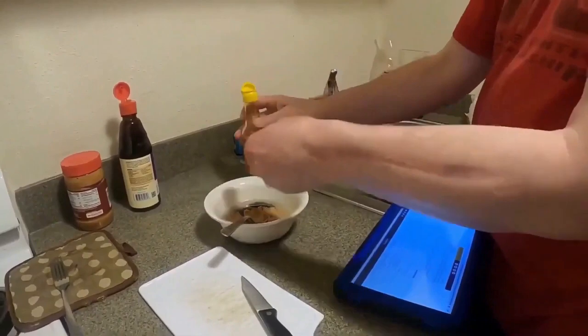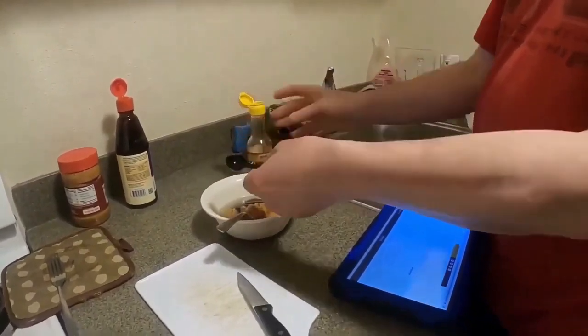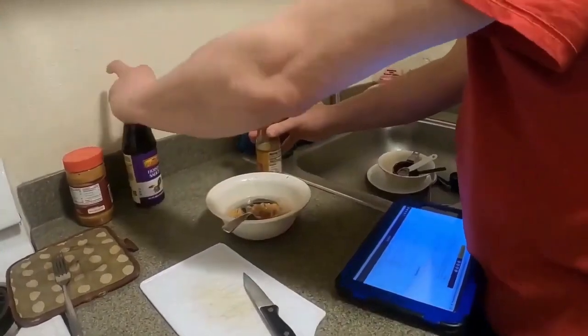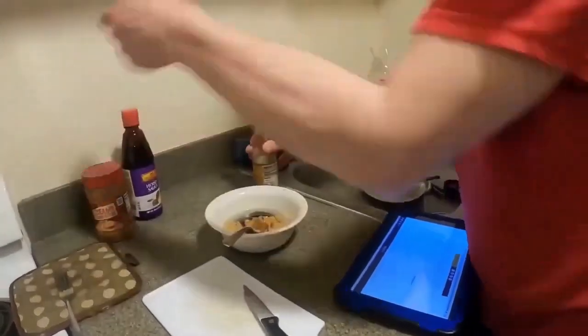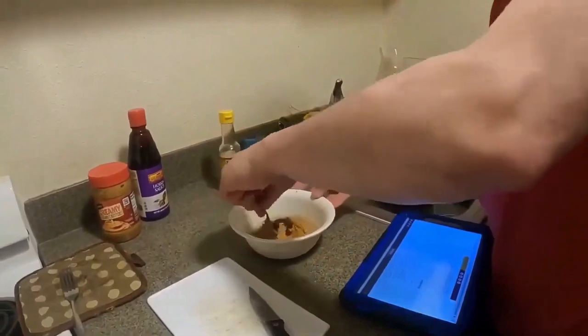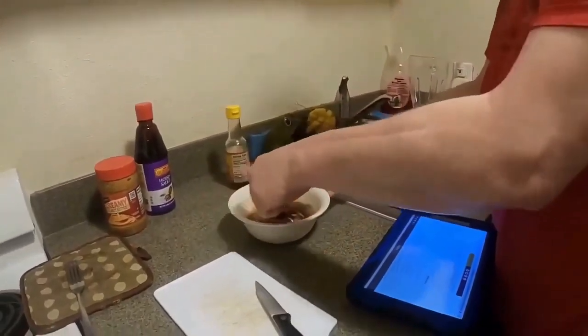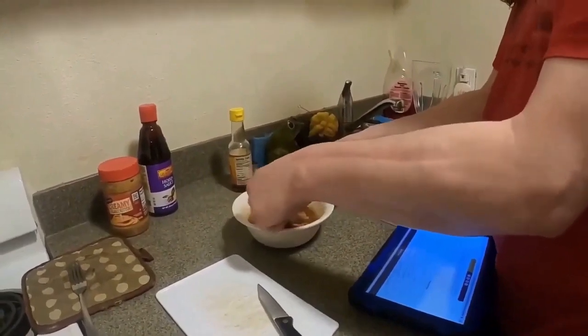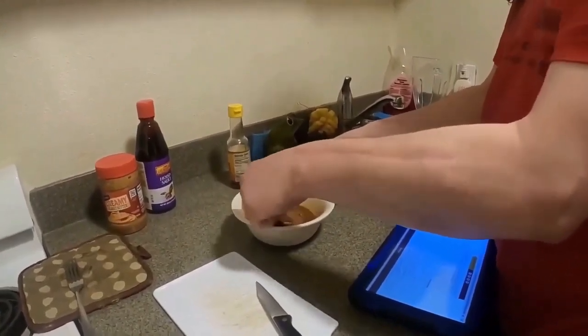What is that? This is sesame oil. And then how much is that? That's half a teaspoon. So it's two tablespoons of hoisin sauce, half a cup of peanut butter, three tablespoons of hot water, about a tablespoon of lime juice, and I've got to keep stirring this until it's all mixed up, as you can see.